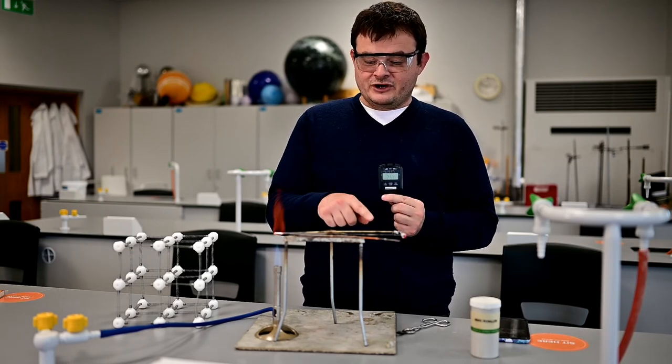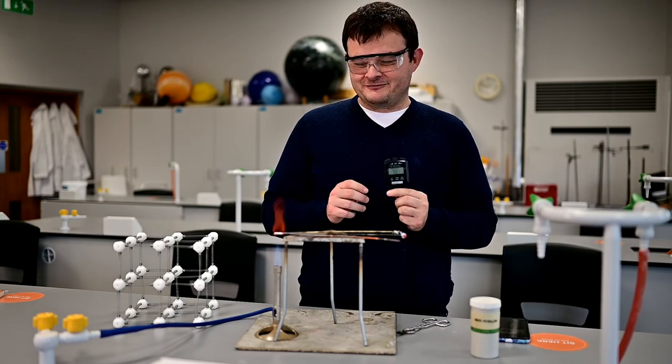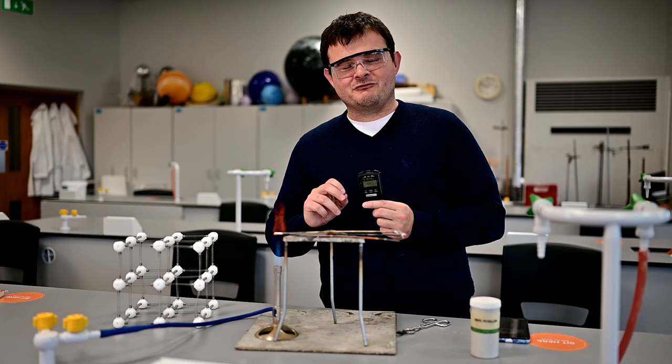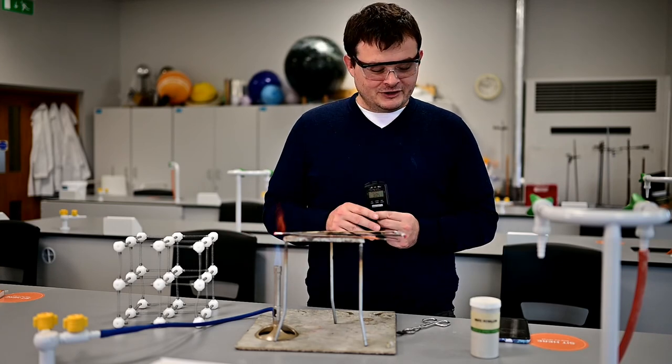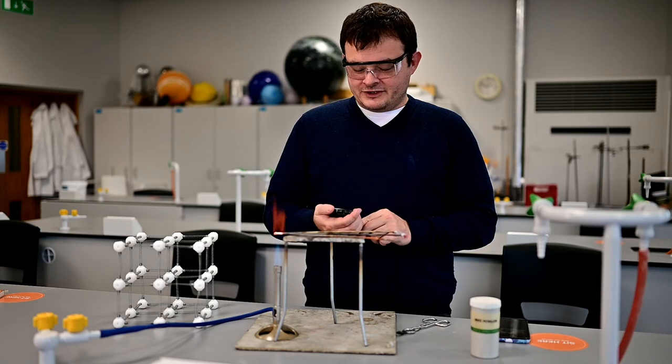The copper is the quickest. The brass is going to be in the middle. I'm going to cut this experiment short now because it will go on for a while. The students would obviously write down their results in a table and we would be able to compare them. I hope that was useful for you. Thanks for watching.